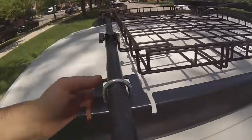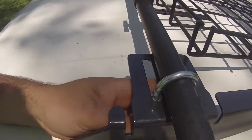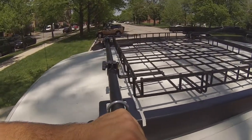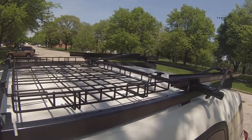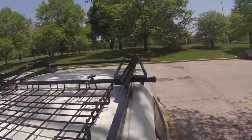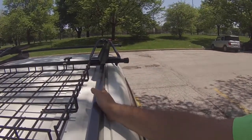Once you get that, I got some U-bolts here — they're one and a quarter inch. I'm going to put all the parts in the description. I put 58-inch Yakima bars. I haven't tried it but I measured it and it seems like 48-inch Yakima bars would work as well.